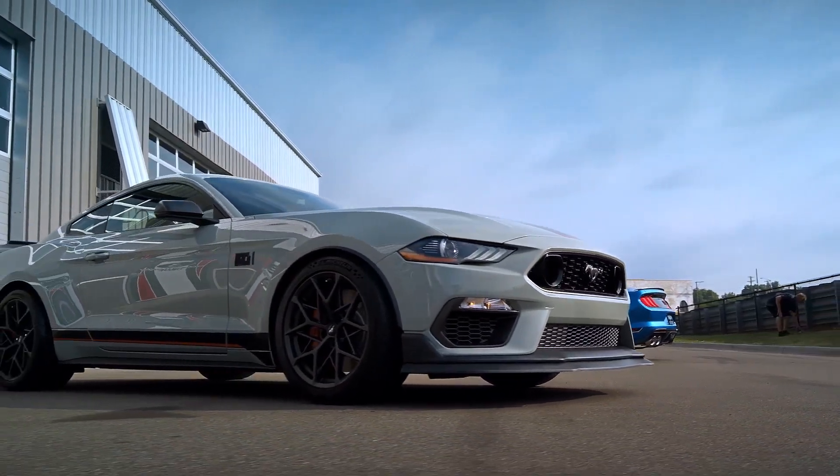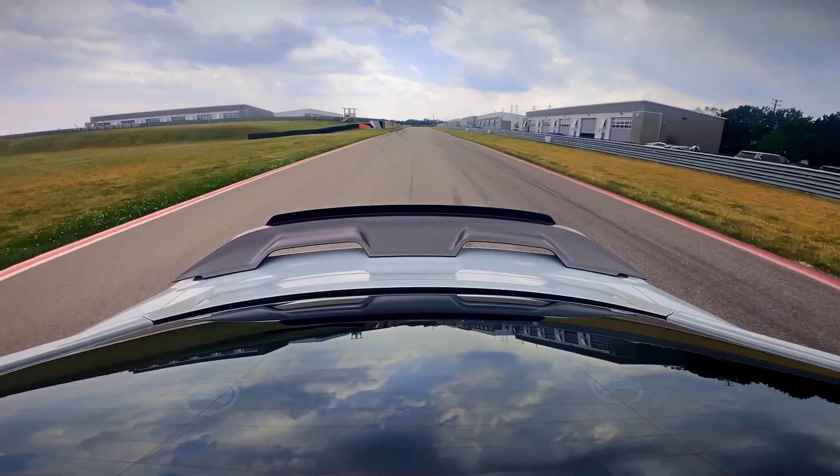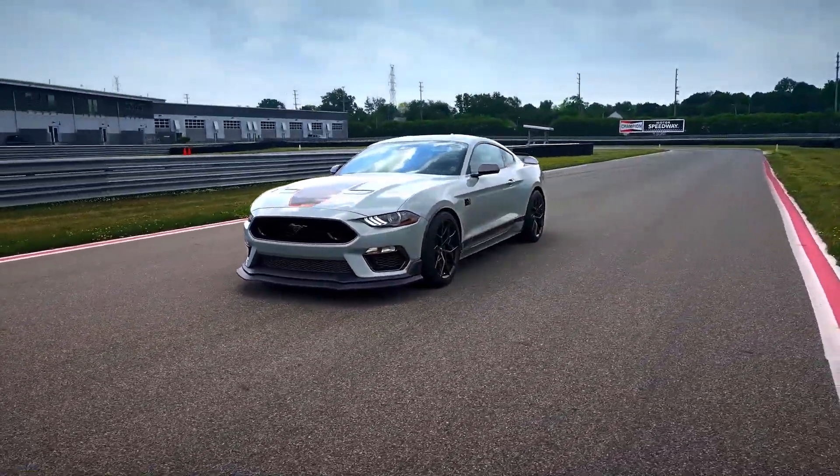You can also get the Handling Package, which is manual only. It adds a larger rear wing, larger splitter, even wider 19-inch wheels, and 150% better downforce than the Mustang GT with the Performance Package 1.